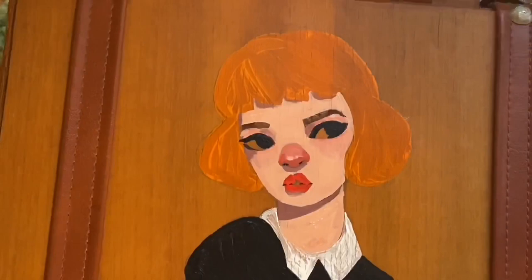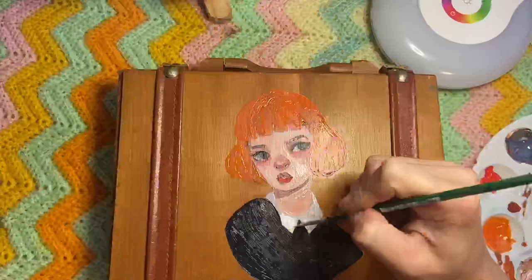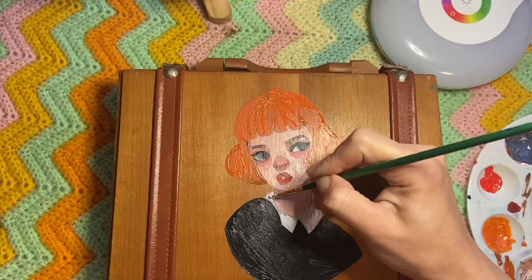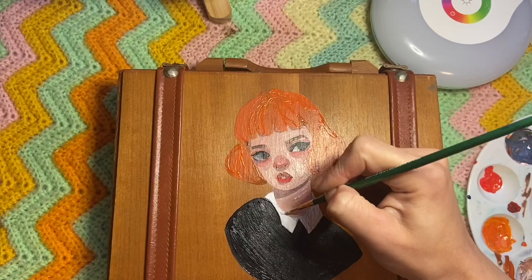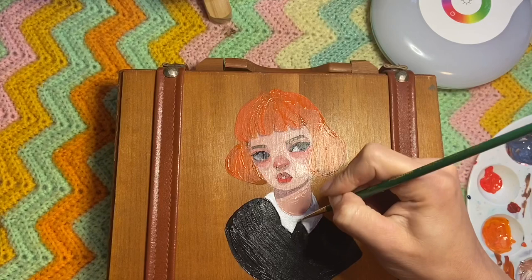My favorite part of the show was definitely the fashion — I love the hairstyle so much. I did get bored in the middle, but the first two episodes were good. I'm not normally into this kind of show; I like sci-fi or thrillers, but it was something different to watch. I do love the main actress — she's a really good actress, I've seen her in other things, and her face is just very cool looking.